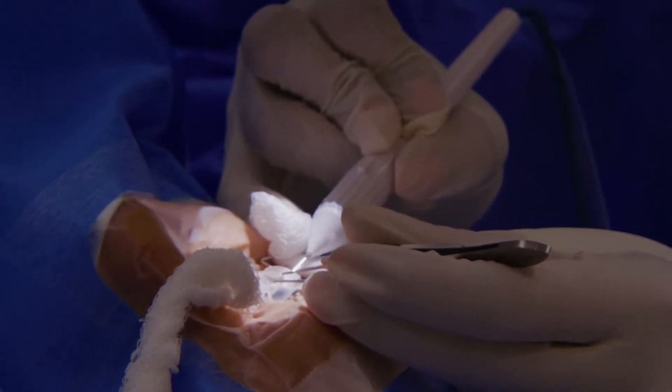With a hands-free gonioprism, if you missed my first video where I also highlight some really useful aspects of the prism that can enhance your view during angle surgery, check out the link in the description box below.